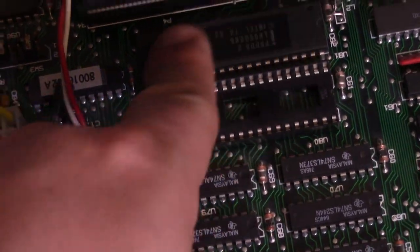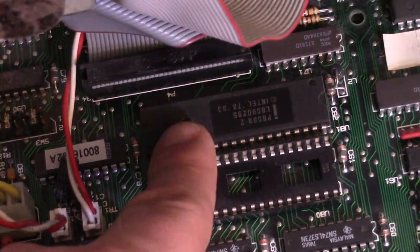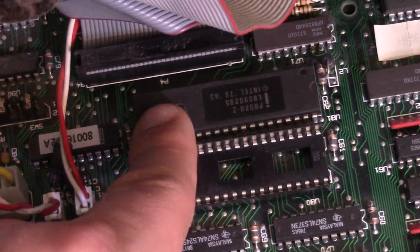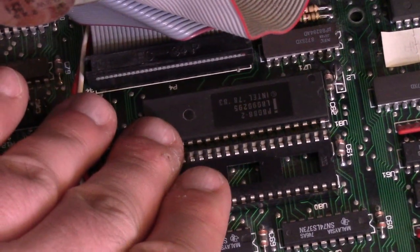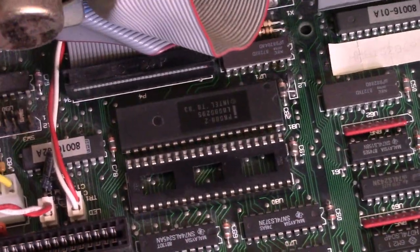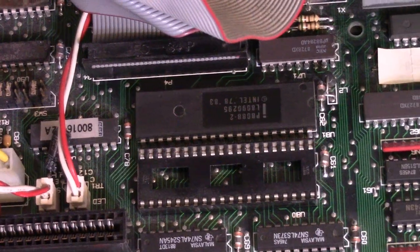One thing this does have going for it: it is a P8088-II, which after looking that up appears to be an 8 MHz 8088, so it is one of the faster 8088s. I believe they made them up to 10 MHz, so this is on the fast side for an 8088. But remember, this machine came out in 1988 — we had 286s and 386s at that time.